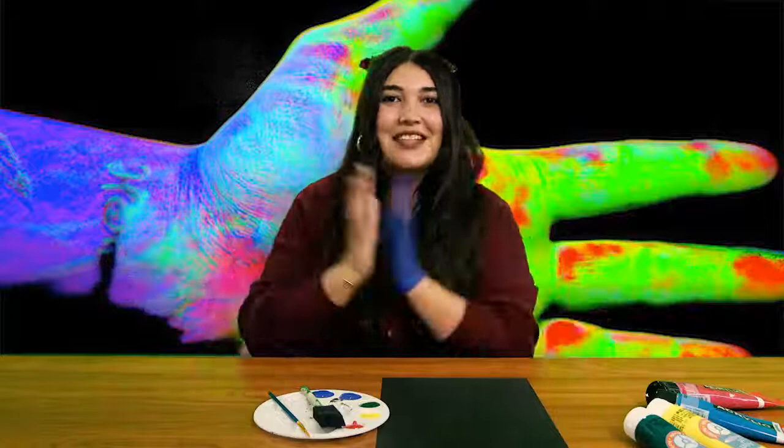Hi everybody! Welcome back to another crafting show with me, Aviva, your art director from the Ed Asner Family Center. Today we're going to be doing a super fun painting project where we'll be making our own DIY thermal paintings.